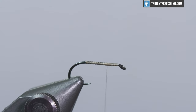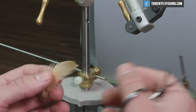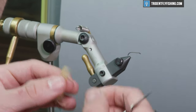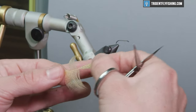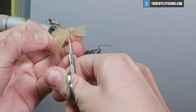Get your thread about three-fourths of the way up the hook shank. For the wing we're gonna be using mallard flank — it's a mallard feather dyed to imitate the wood duck flank feather, so it's got a tan dye to it and a nice pattern. When tying this in, go ahead and strip the fuzzy parts off first, sweep these fibers back, and cut that top fiber off.